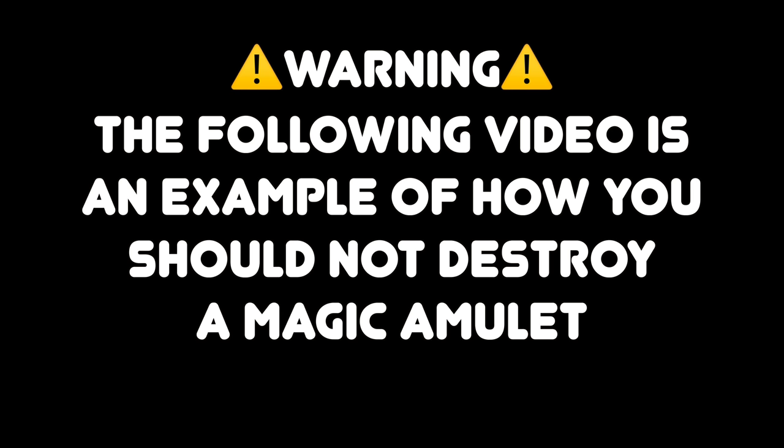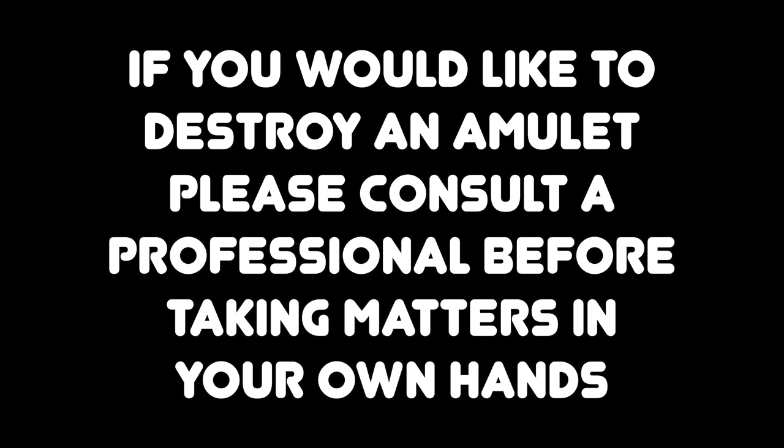Warning. The following video is an example of how you should not destroy a magic amulet. If you would like to destroy an amulet, please consult a professional before taking matters into your own hands. Viewer discretion is advised.